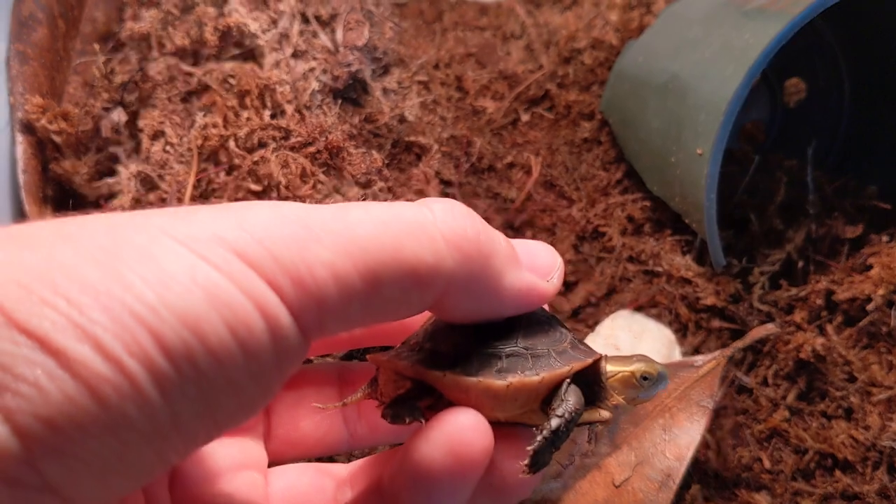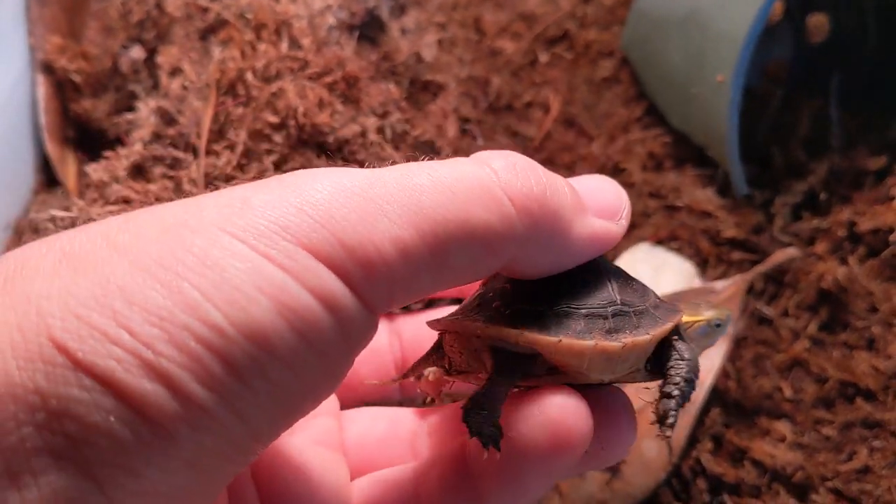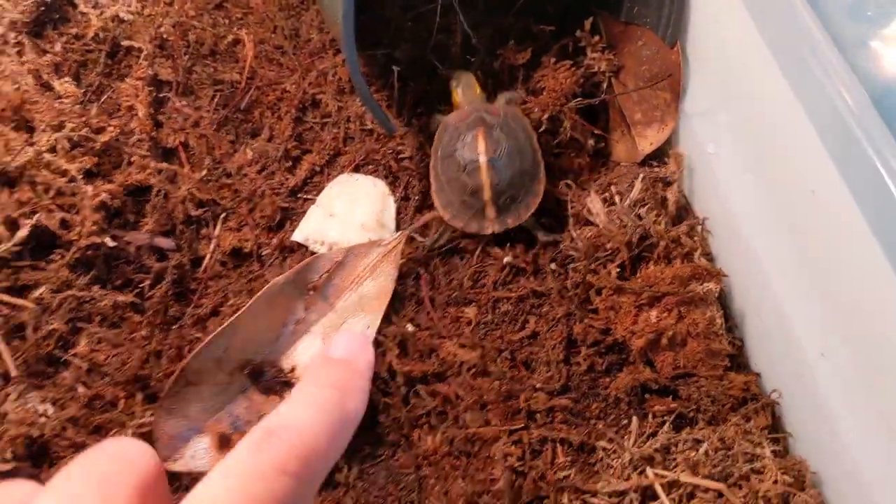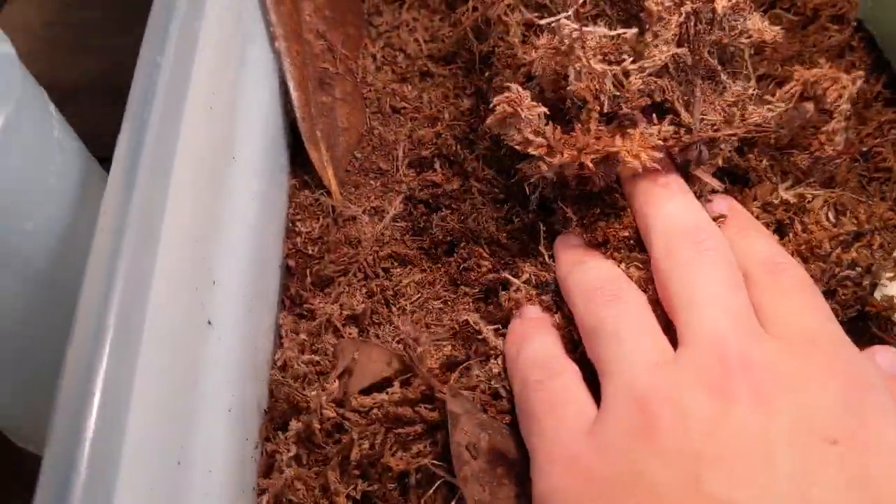When I went to feed him — he likes to hide over here now — I decided to take a look at him and see how his growth was. I saw that he's beginning to curve upwards on either side and he just looks a little disproportionate. As I looked more into this and asked some experts, it turns out it's because of this.